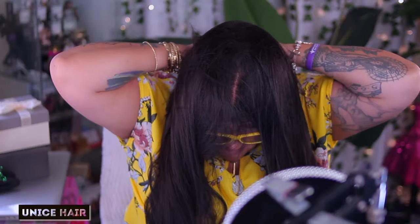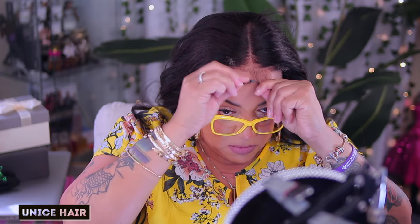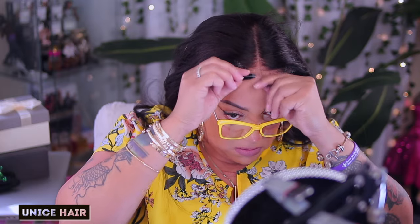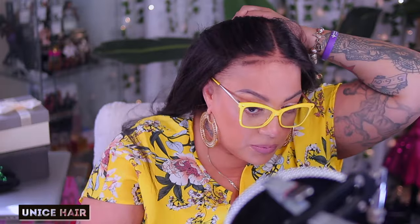So as y'all know, I am going to go ahead and style this unit. This is a pre-everything lace front wig and they get just easier by the moment. Now this one does come with 4C hairline or 4C edges, but I don't really like too many of those edges on my unit because they start looking like pubic hairs, so I am tweezing some away.